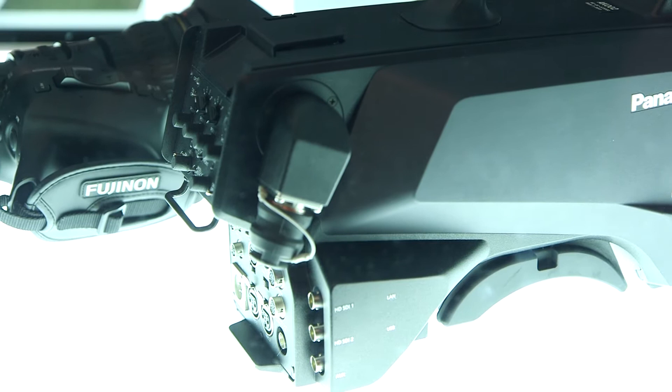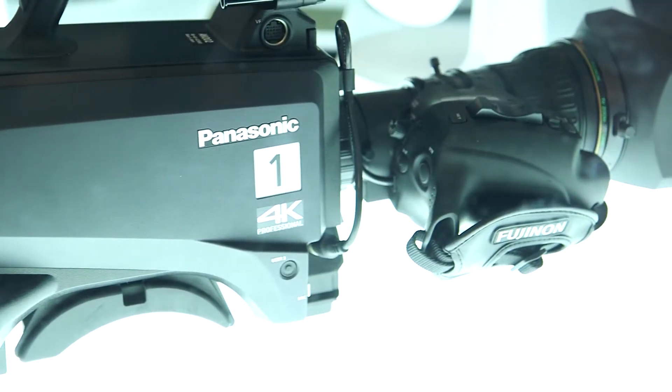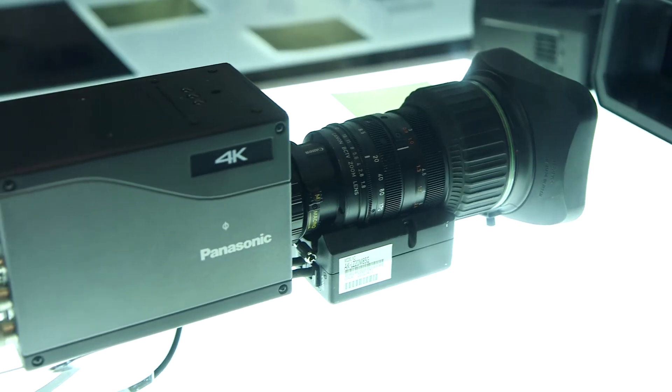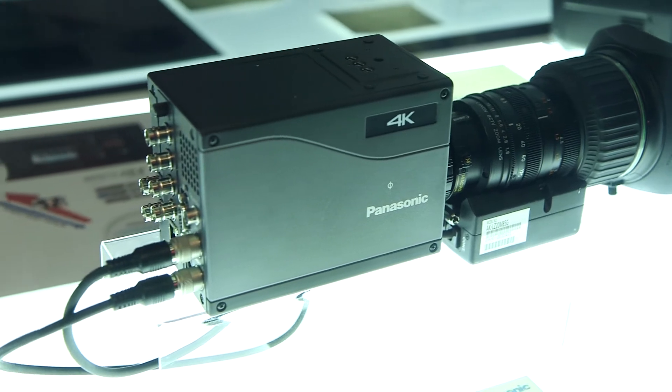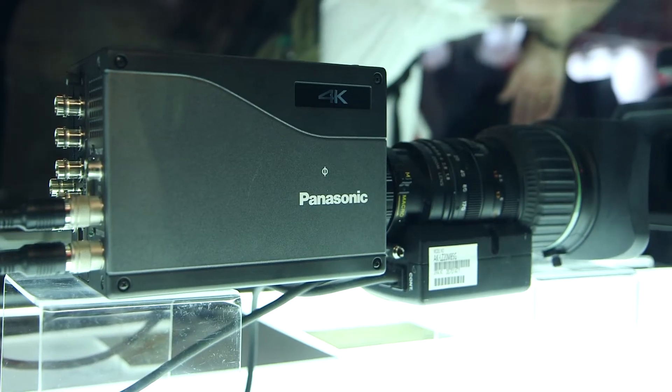It will be complemented with some 4K versions. We will have the UB3000, which will be the same body basically but in 4K technology, and we will also have a studio box camera using the same technology as the UB3000 to shoot 4K.